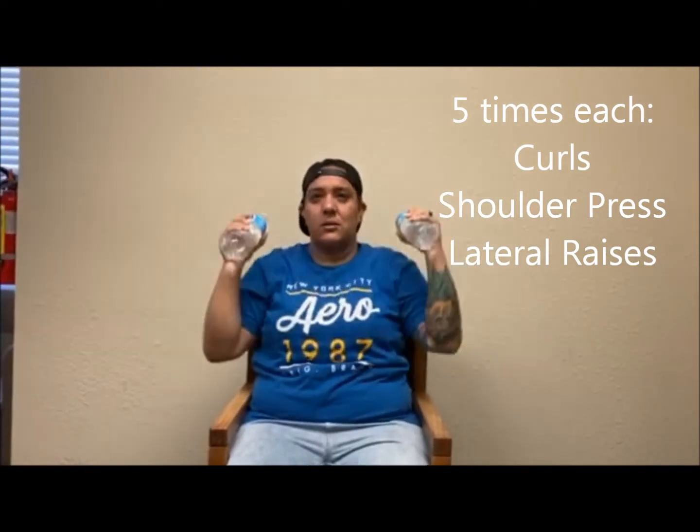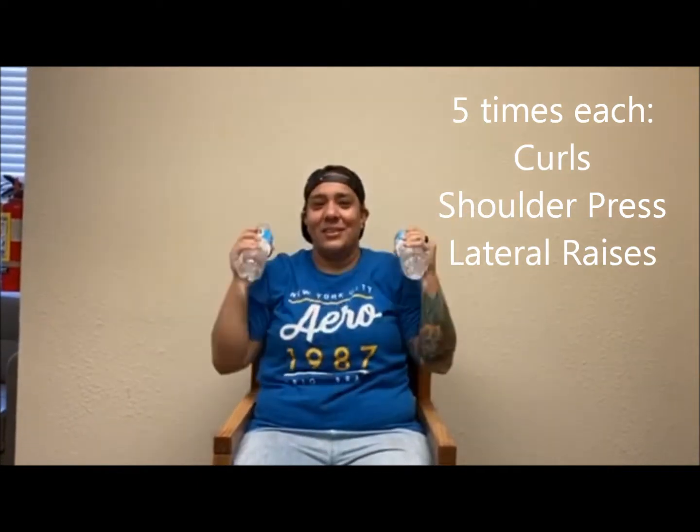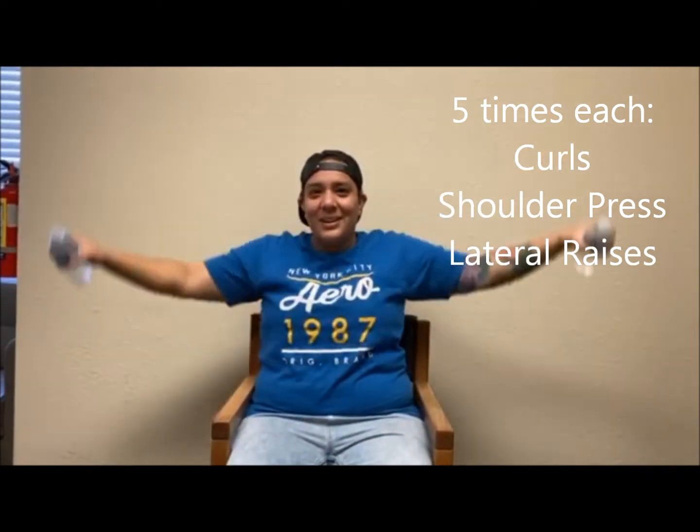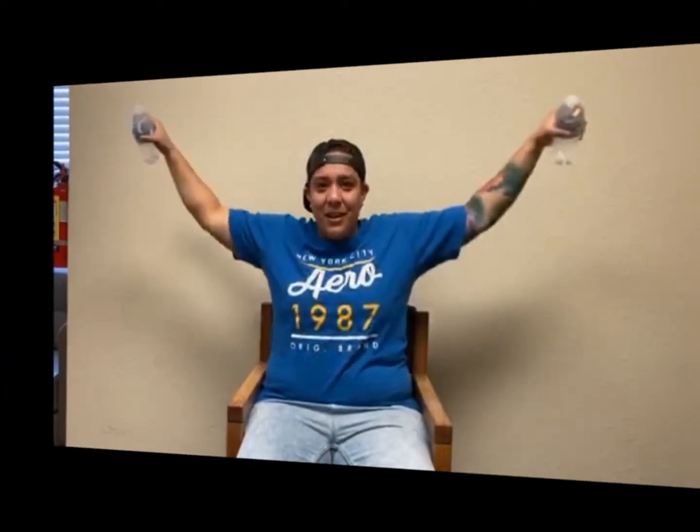One, two, three, four, five. One, two, three, four, five.